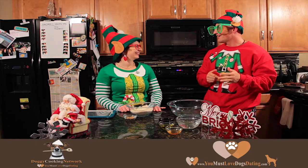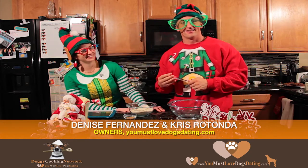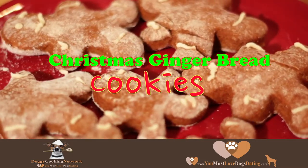I thought it would look a lot like Christmas. Hey everybody, Merry Christmas. This is Chris with the Toy Cookie Network. Today we're going to do one of our holiday episodes. We're making Christmas gingerbread cookies.